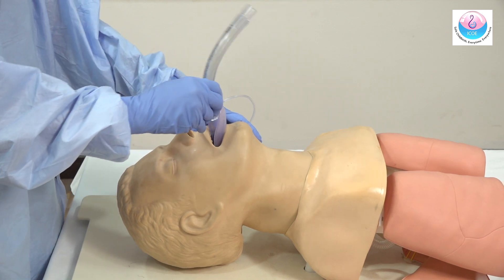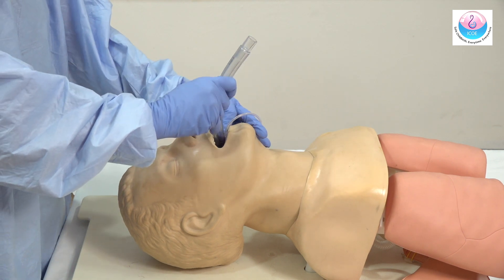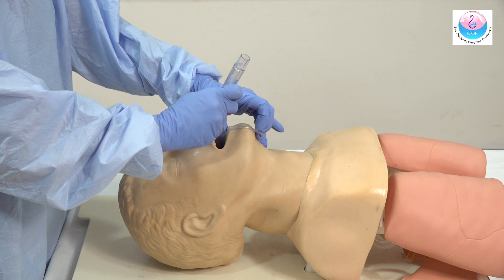Flex the neck, lift the chin, and glide the mask with the lubricated posterior aspect along the palate. The marking will ensure correct depth. Inflate the cuff.